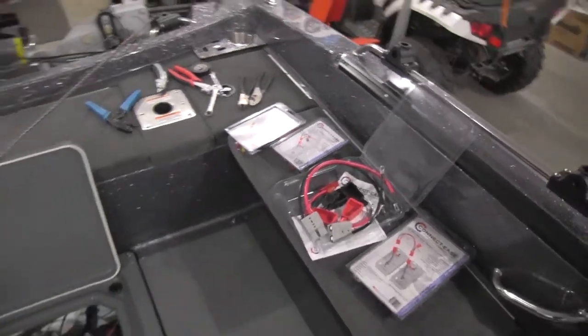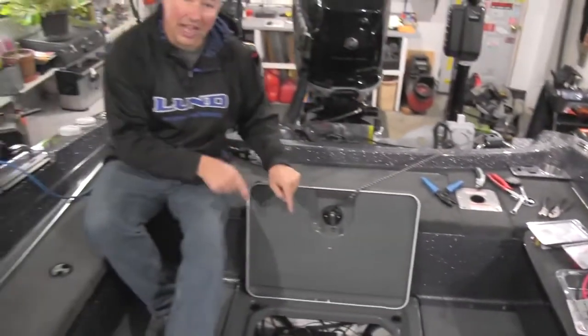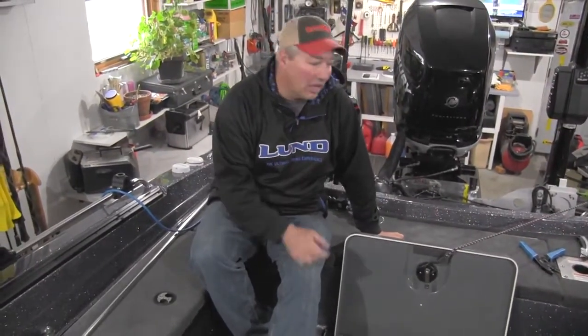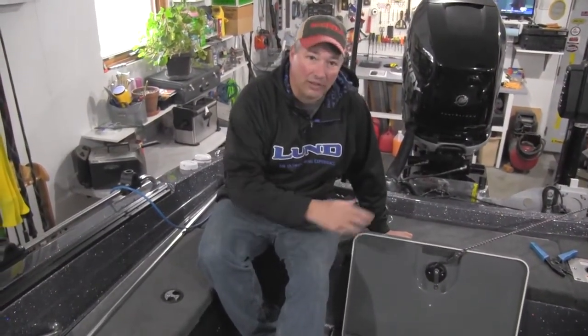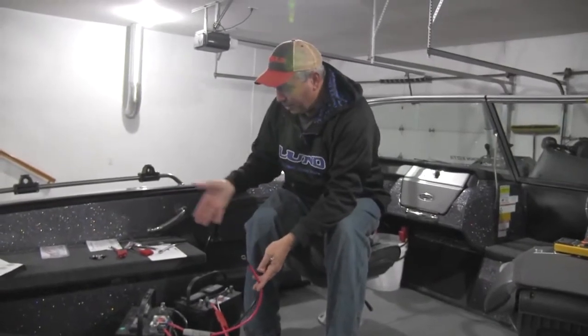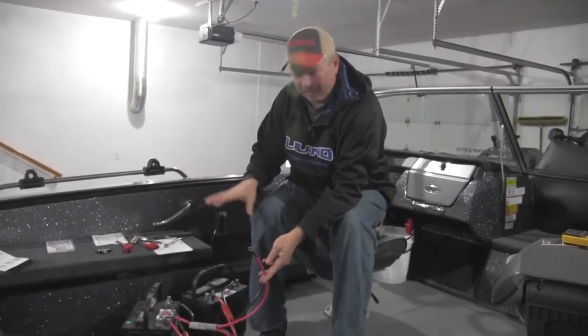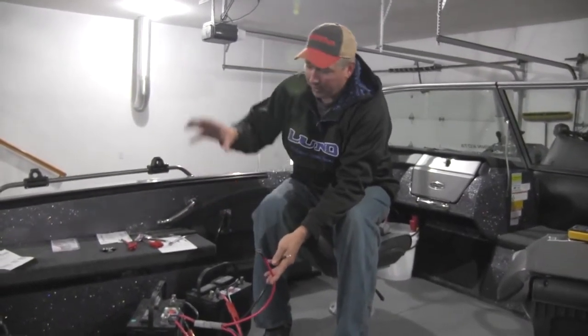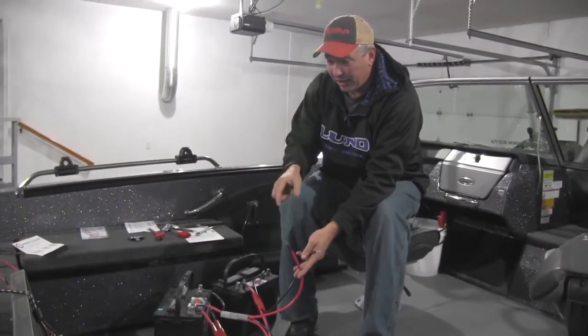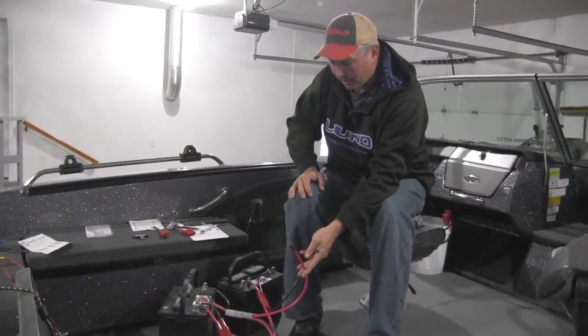When we're all done, trust me, this is not going to look like it does right now. Stick around — we're going to take these batteries out, get organized, and show you what it looks like when we're done. We took the time to build our Connectease system before we drop the batteries in and start trying to make sense of all that spaghetti mess of wires.